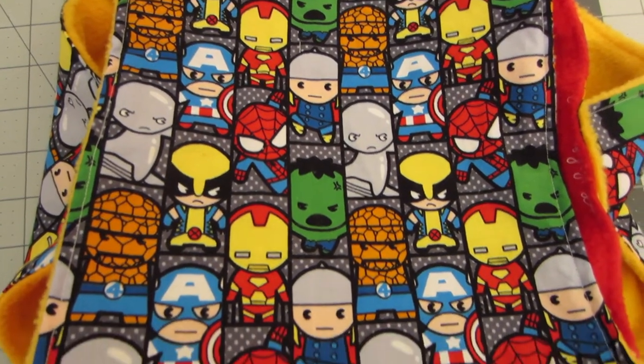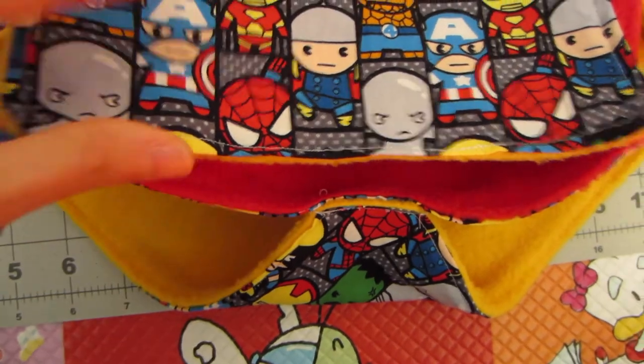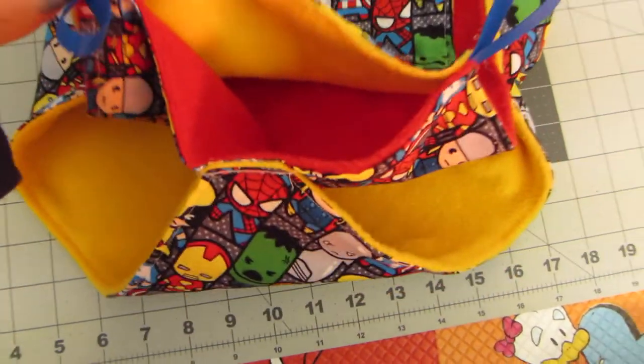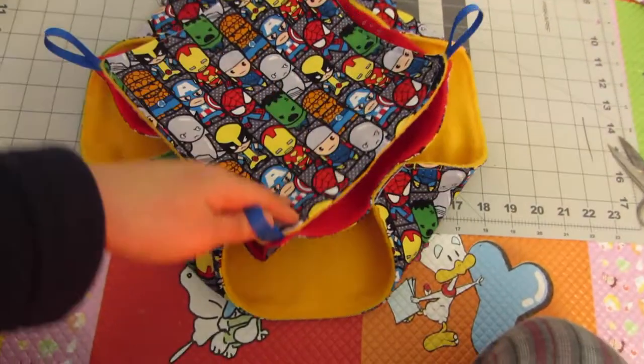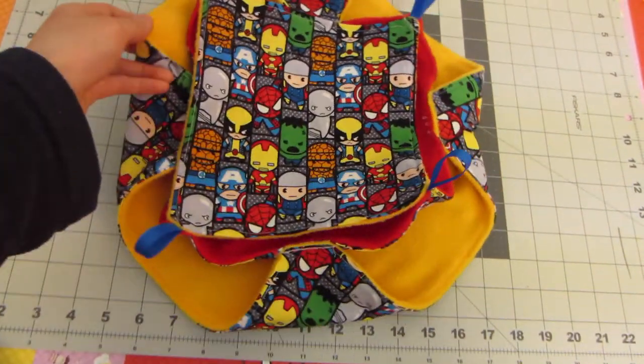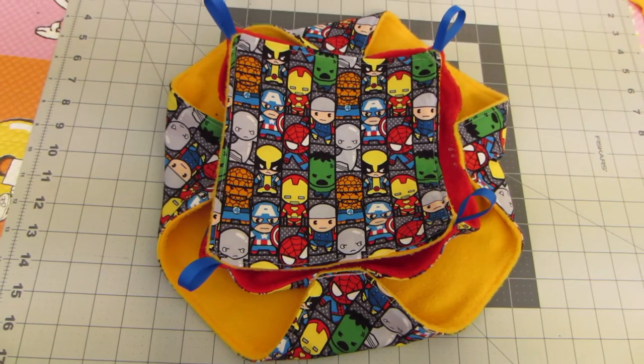My rats love their hammocks. They do prefer certain types over others. The beehive honeycomb hammock is one of their favorites and I thought I'd give it a shot at making my own. This video isn't going to be a tutorial — I'm a complete novice when it comes to sewing and I don't think the way that I did it is necessarily the best way.